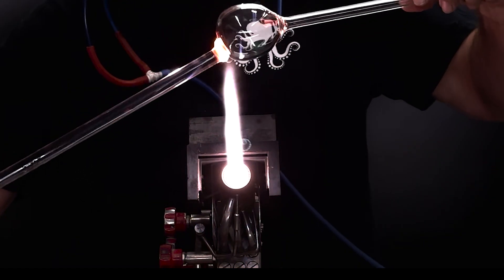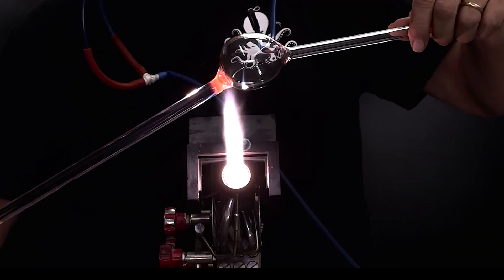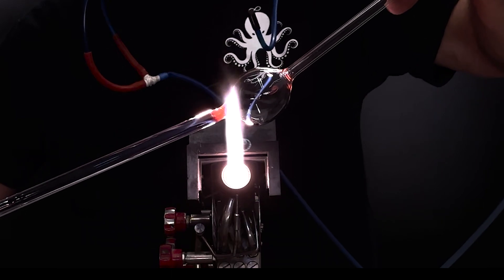This exercise is simply to make a bunch of tubulations on a single bubble. Repetition will help you learn the timing more quickly, and you won't throw away so much glass.